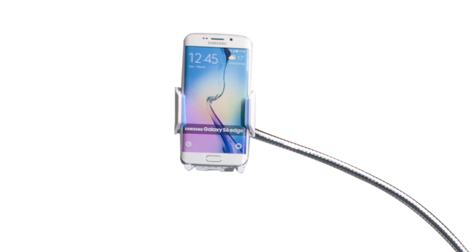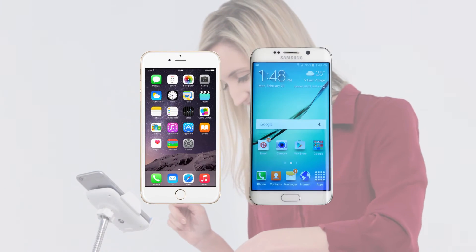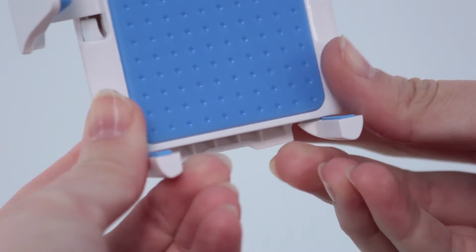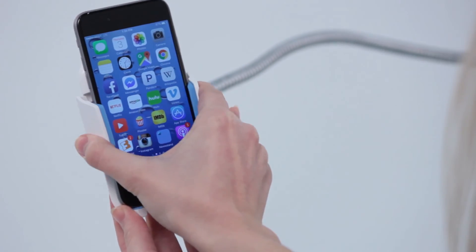This button-activated adjustable holder can fit most smartphones between 2.13 and 3.5 inches in width, including the iPhone 6s Plus and Galaxy Note 5. This holder includes small supports to offer your phone additional support at a vertical orientation.